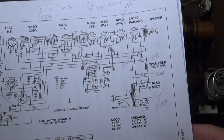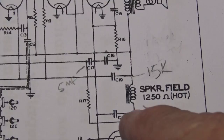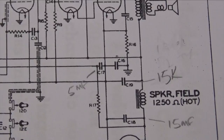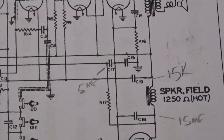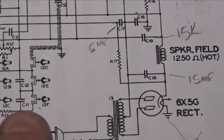The first thing we're going to do is replace the filter caps. Looking at the schematic, you'll see C17, C18, and C19. This radio has three filter caps: a 16 microfarad, a 16 microfarad, and a 5. Since they don't make 5s and 15s easily anymore, we're replacing them with 16, 16, and 4 — which I've verified will work fine with the rectifier tube.